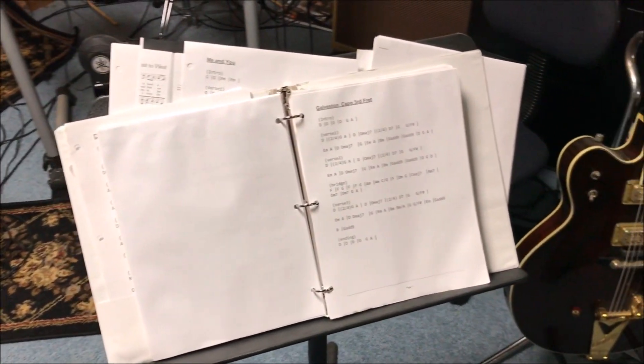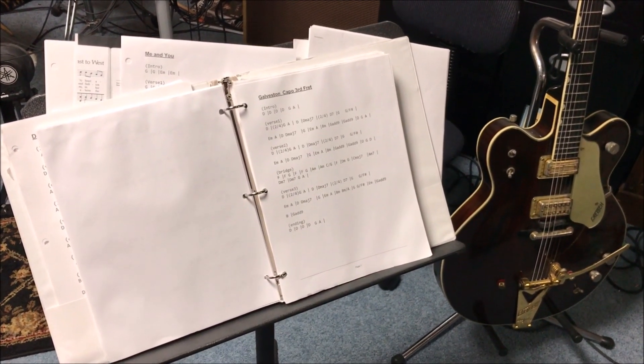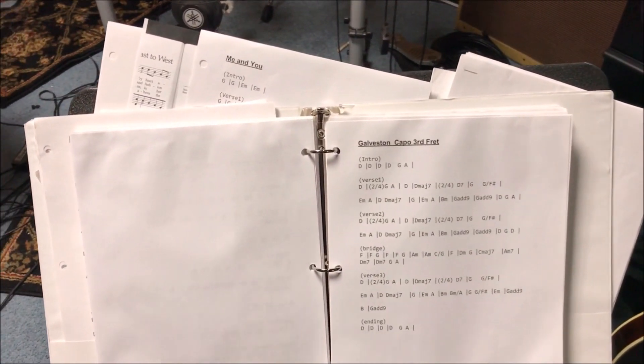A number of years ago, I decided to get away from my messy tablet full of charts and lyrics and so forth and upgrade to the wonderful world of electronics, get with the times, so I purchased a tablet and a tablet holder.